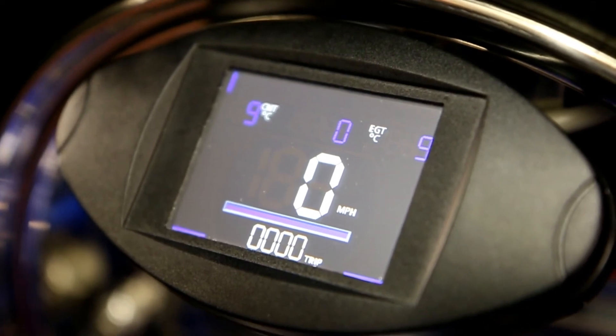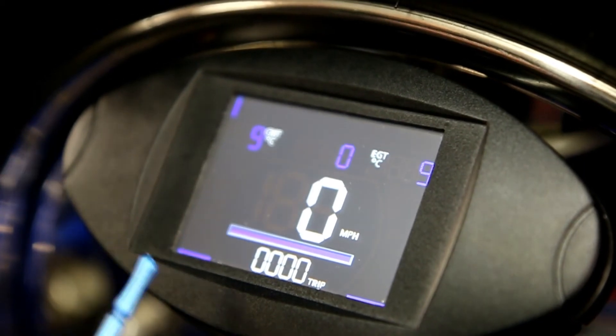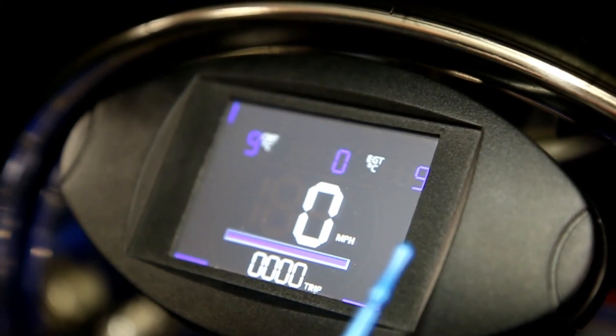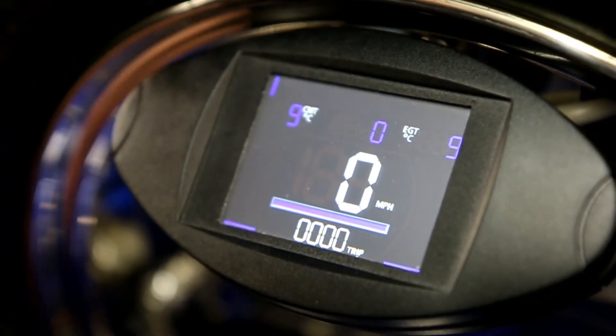Clever bit of kit. It is isn't it? Yeah. So you can set your cut-out if you want through head temperature. You can have a rev limiter on if you want, but it's not needed on this one so I've just disabled it.